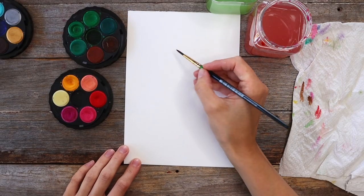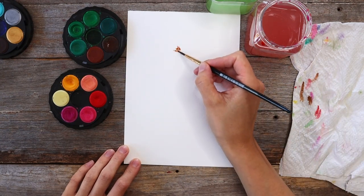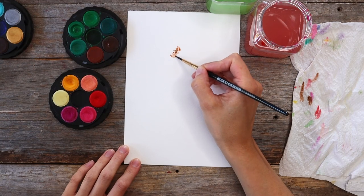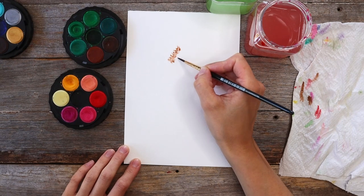Starting with some brown on my brush, I'm going to paint some blobs. I actually had too much water on my brush and needed to dab that off, but now I'm going to keep going with my little blobs. The blobs are creating little u-shapes going down a line, which is going to be the middle of our bottlebrush flower.